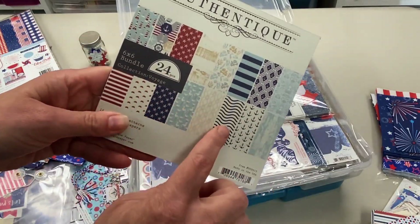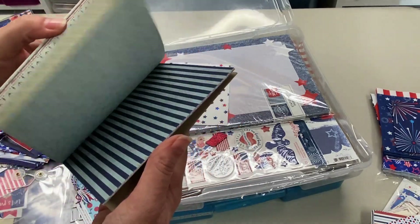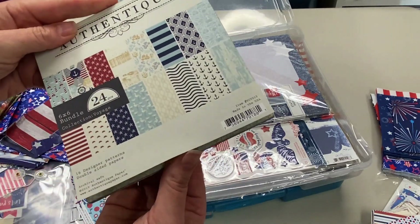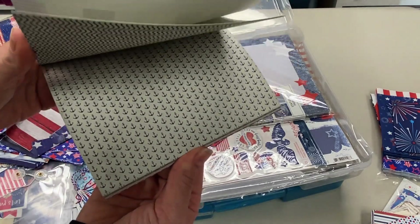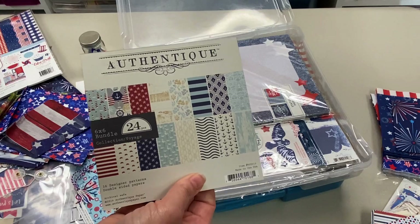This is red, white, and blue, but it's not patriotic. I think I used this before and it felt kind of forced for me. It has like lobsters and lighthouses. I think it's more East Coast beachy.